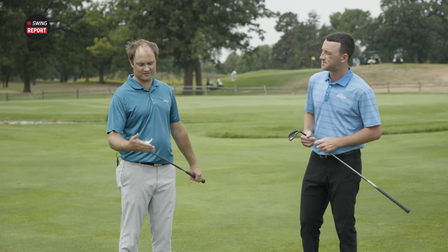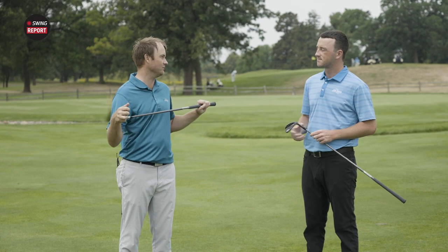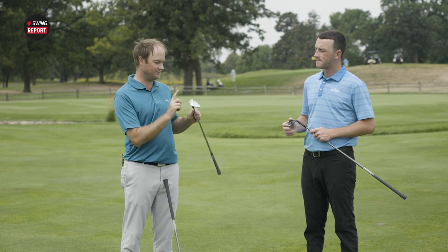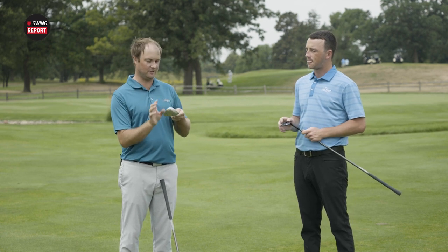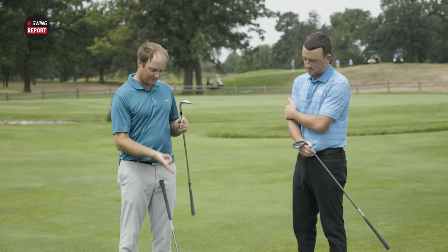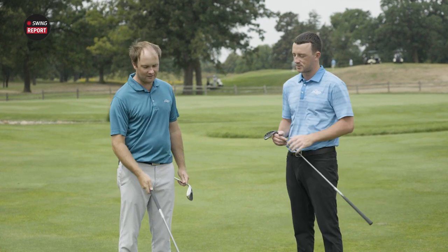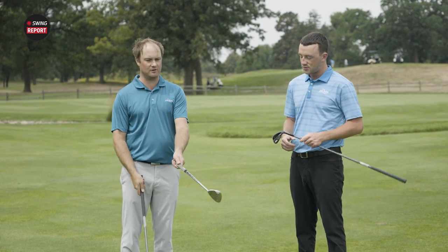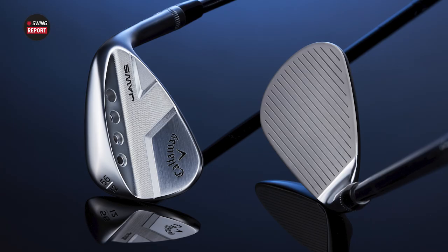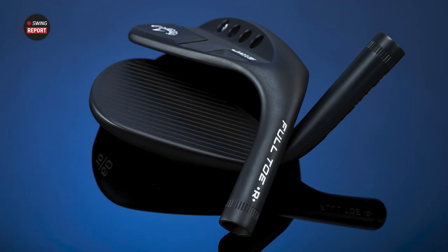I'm very excited — not gonna lie, this is probably going to go in my bag for sure because I've been playing the PM Grind for the last couple years. I knew they ran out of supplies and could no longer custom order those, so I knew something new was coming. The Jaws Full Toe looks exceptionally good compared to the PM Grind. It's a little bit cleaner, a little bit smaller.